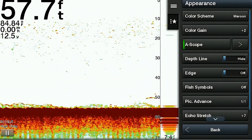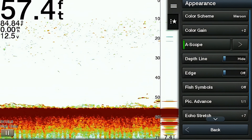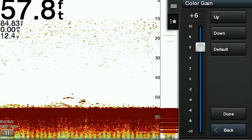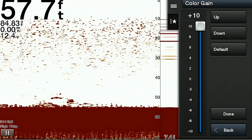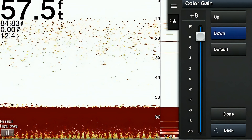The next option is called color gain. This allows you to adjust the intensity of the color displayed on your screen. Increasing the color gain enhances the brightness and saturation of the colors on the display, making it easier to distinguish between different strengths of echoes. Decreasing the color gain reduces the intensity of the colors, which can be very useful in reducing clutter and noise on the display, particularly in situations with a lot of interference or in very shallow water.